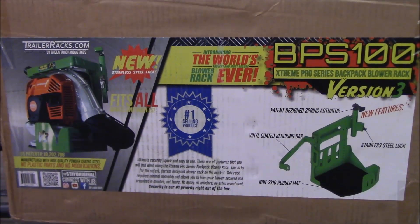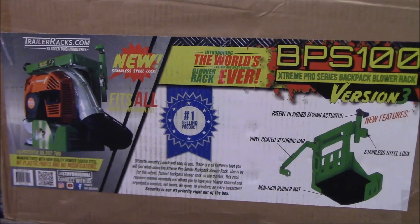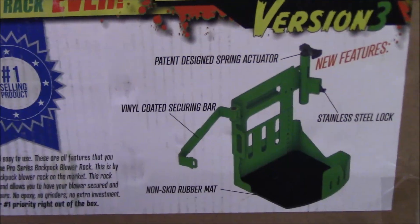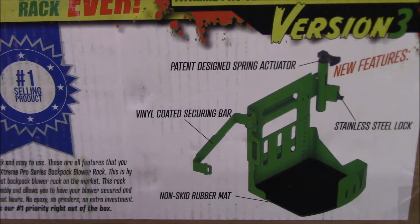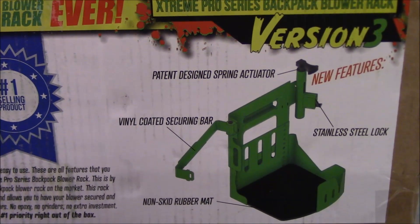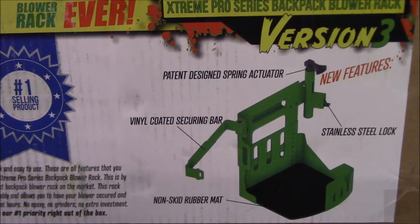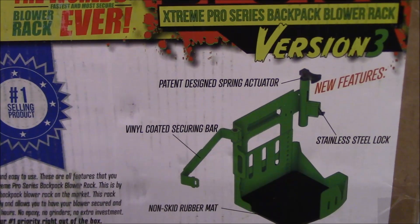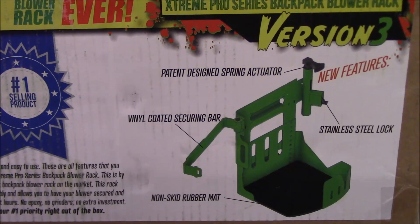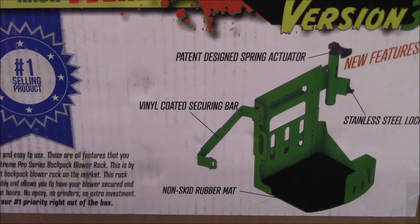Let's unbox this and see what it looks like — I'm kind of excited, I know it's got some new features. There are a lot of rubber-coated parts and a non-skid rubber mat that goes in the bottom. Right here it shows the newest features: it's got a spring-loaded latch — the actuator — so when you open and close the rack it's now spring-loaded. My old ones aren't spring-loaded so you have to manually open and close them. These are supposed to close automatically. It's also got a vinyl-coated securing bar and a stainless steel lock.